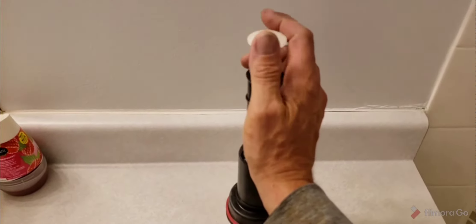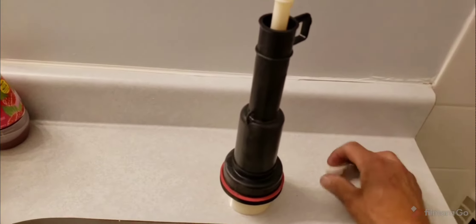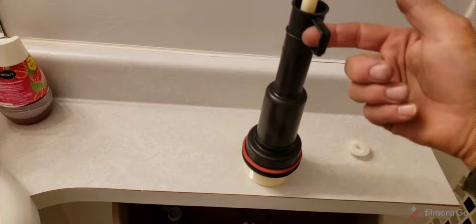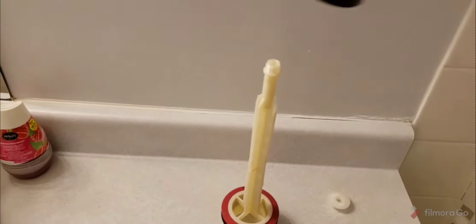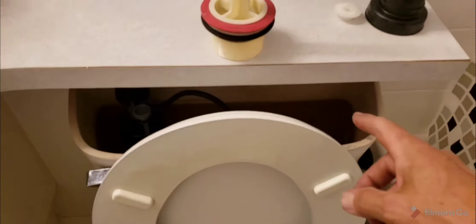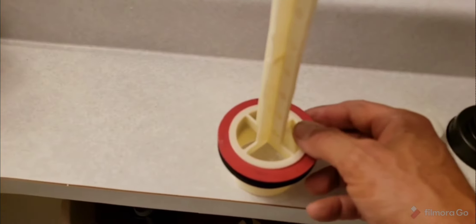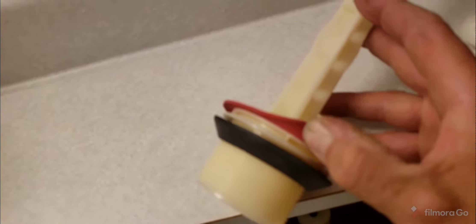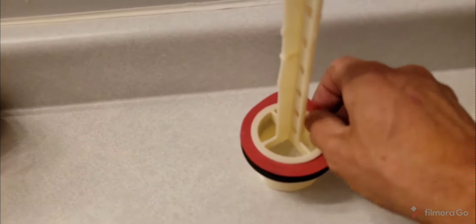Let me just take the top off here — it unscrews. The toilet flush handle goes right through here. This top part of the tower comes up, as you can see. It's a little bit of fun getting it out. And here's the rubber seal. The interesting part about the rubber seal is that there's a channel above the bottom of the toilet that the rubber seal goes into.